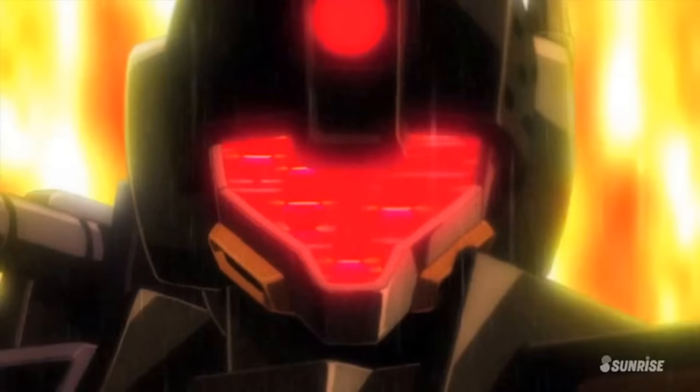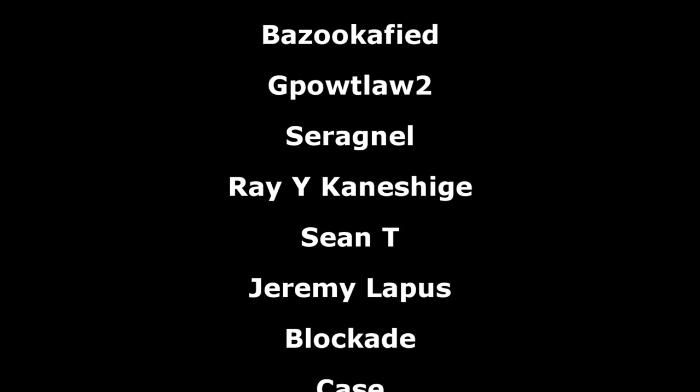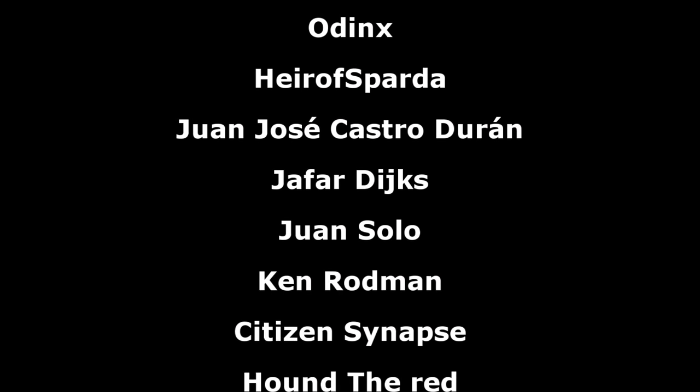But that does it for the development history of the Freedom and the Justice, one of the most deadly tag teams in the history of Gundam. If you enjoyed the video, be sure to leave a like and subscribe for more similar content. One video you might want to immediately check out is the development history on the Gways and the Dreadnought Gundam, because that essentially functions as a part one to this video. Anyways, as always, a big thank you to the Patreon supporters—I hope everyone watching has a great day and I'll see you all next time.